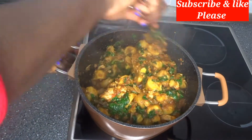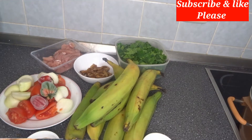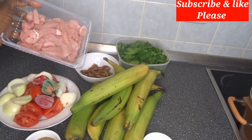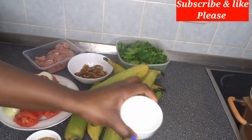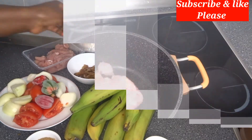Hello guys, welcome back again to my channel. In today's recipe I want to show you how to cook plantain porridge with vegetables. This is all what I'll be using: fresh tomato, scotch bonnet pepper, onions, blended crayfish, seasoning cube, salt, chicken breast, and vegetables.